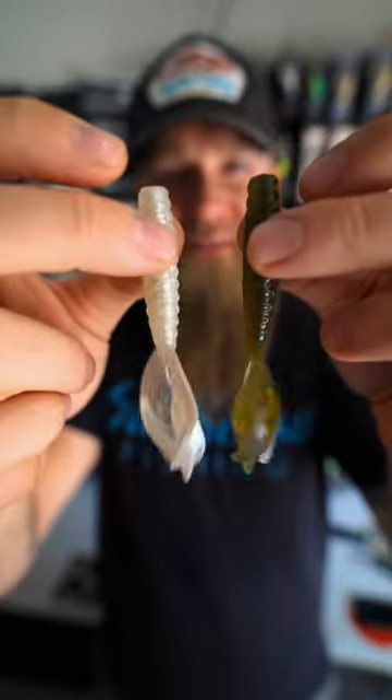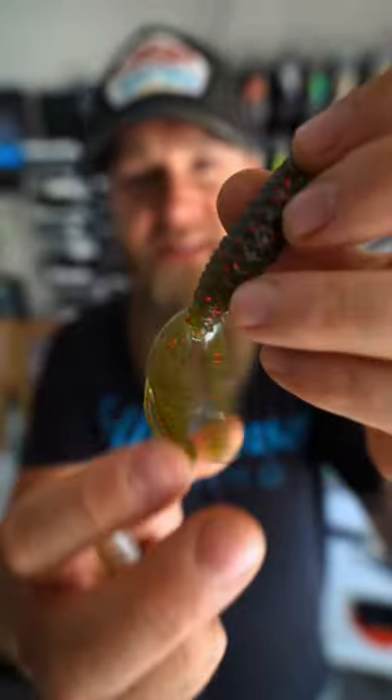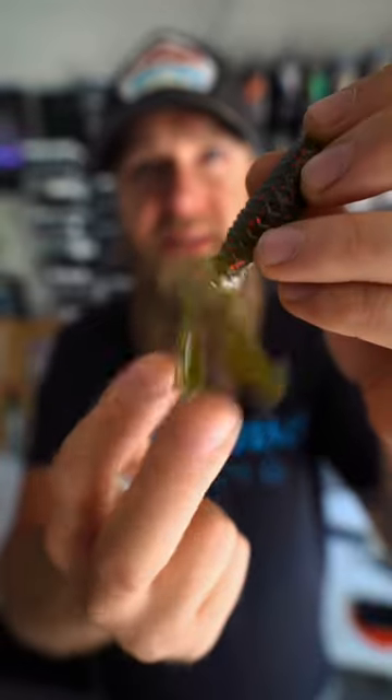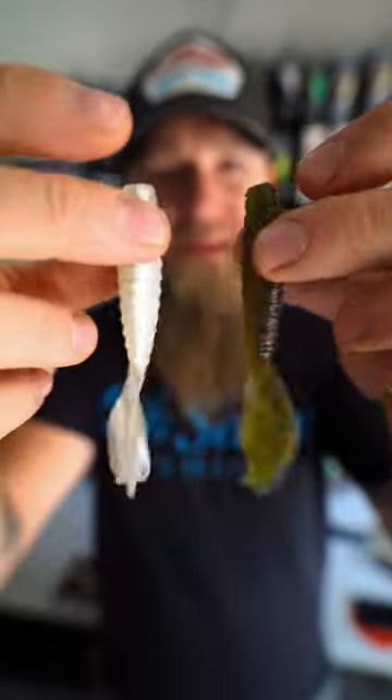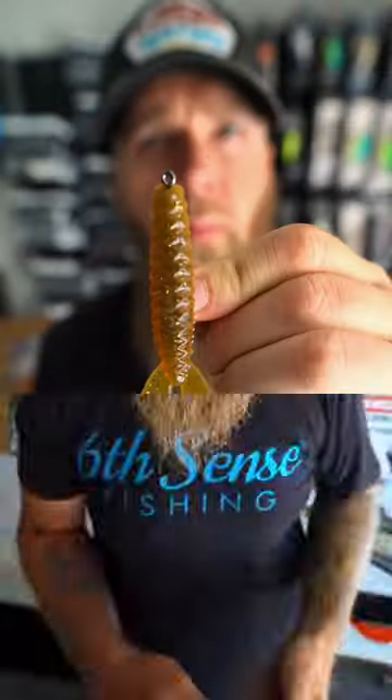Justin Royal here to tell you about the all new soft plastic from Six Sense Fishing — the Bongo 3.7. It's a realistic soft plastic bait that features tail fins that are going to capture and displace more water. It's versatile and can be rigged multiple ways: you can run it as a jig trailer on the back of a swim jig or a hybrid jig, you can Texas rig it, you can pitch and flip with it.